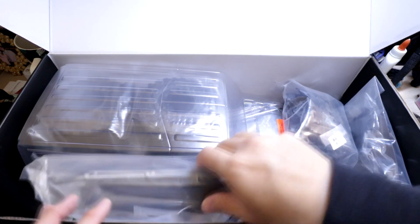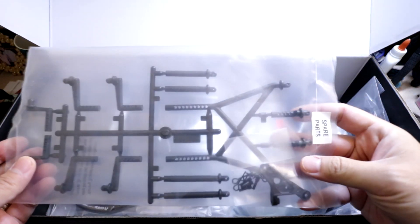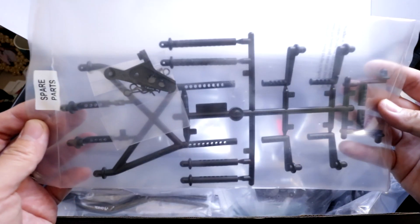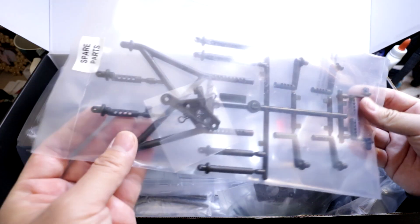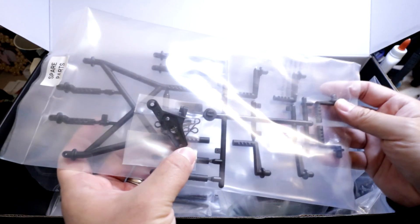Let's take a look at what comes in this kit. First up, in bag J, we've got the scale driver. It comes with a scale driver and different hats — a baseball cap and a cowboy hat. Pretty cool. There are also light buckets and the rear cage. There are body posts and spare parts. The spare parts bag is very small — not like past Axial kits where there are sprues everywhere. These spare parts are mainly for the body posts and one of the shock towers.